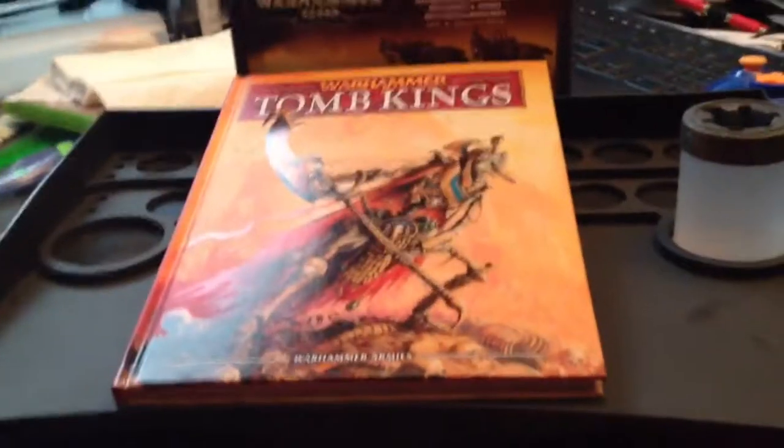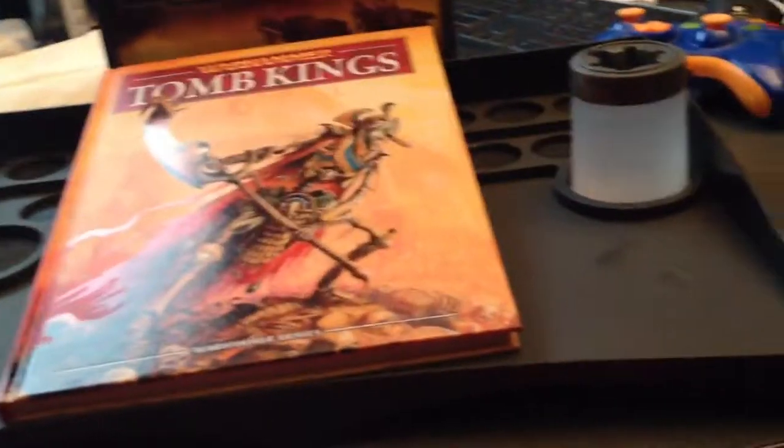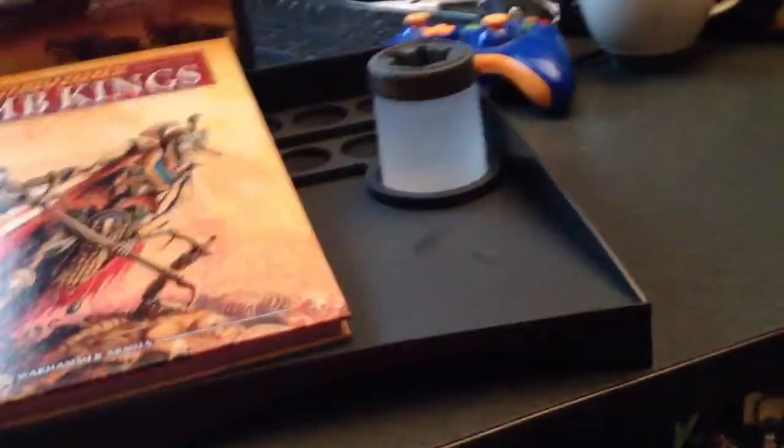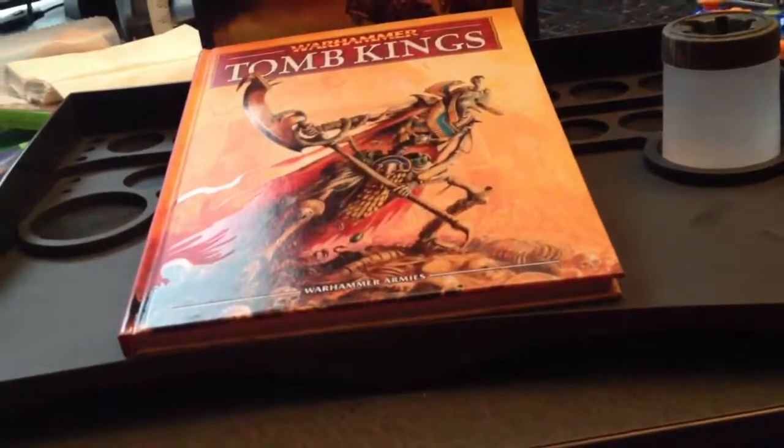Last but not least, I have the Tomb Kings Codex, starting my first Warhammer Fantasy Army. I like the Tomb Kings the most, just because they look cool. I mean, they're undead skeletons from Egypt — what isn't cool about that? So I have the Codex so far.